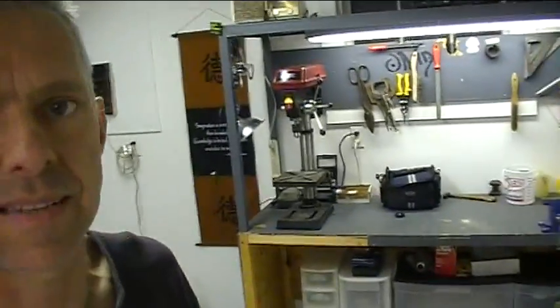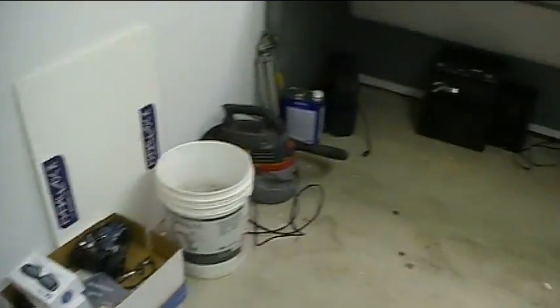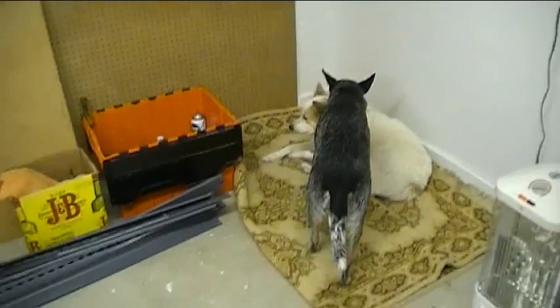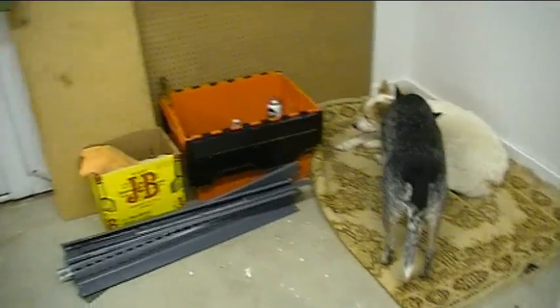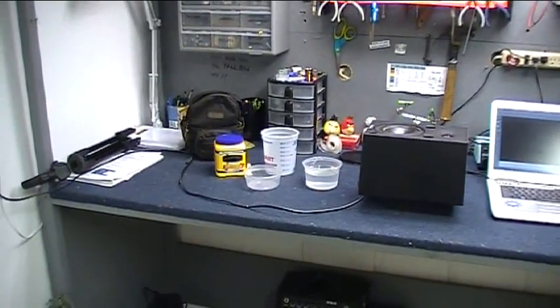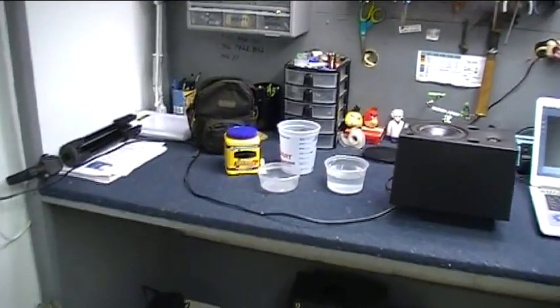Got a couple computers going and moved the desktop computer in here. Got the fabrication bench behind me, all set up and ready to go — drill press on there, tools hanging up. I've still got some things to unpack, didn't quite get all of it done today, but got a pretty good dent in it. Sophie and Fritz are in here curled up in the corner on a carpet. So let's get started with this non-Newtonian fluid thing that you saw at the beginning of the video. This should be a lot of fun.